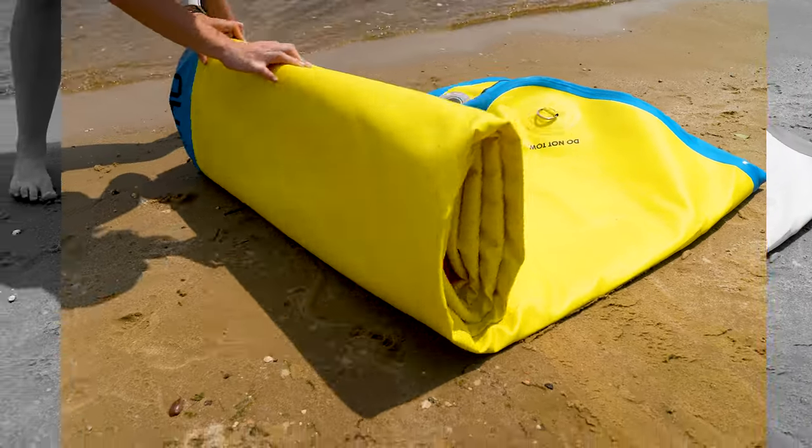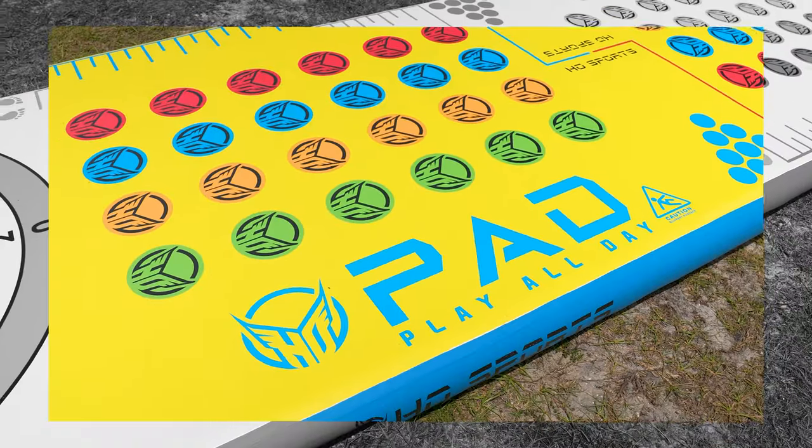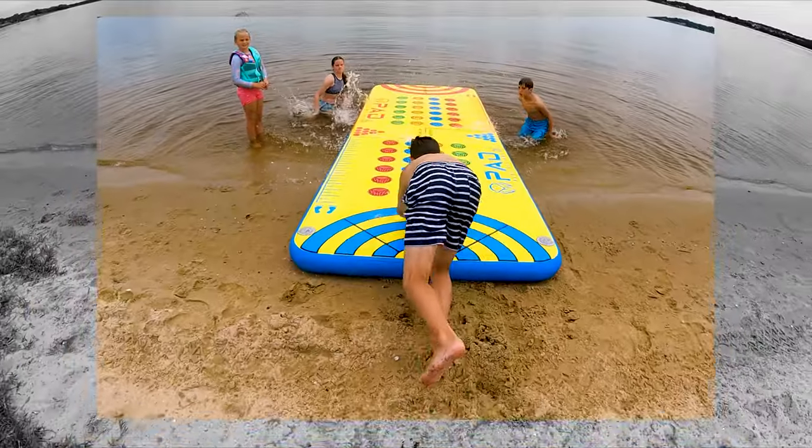HO Sports is excited to debut the new and improved PlayPad. This 15 foot by 5 foot inflatable platform is now 6 inches thick for double the flotation.